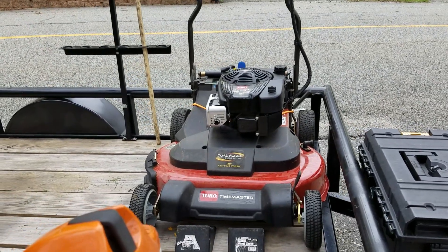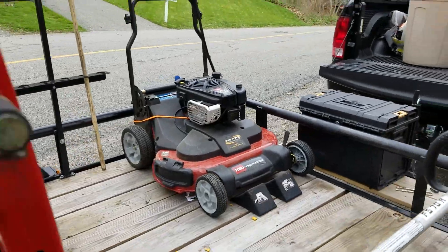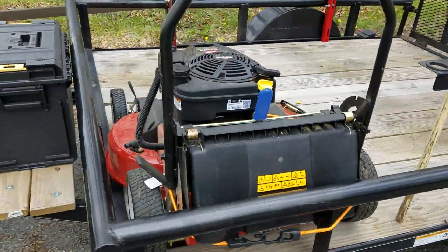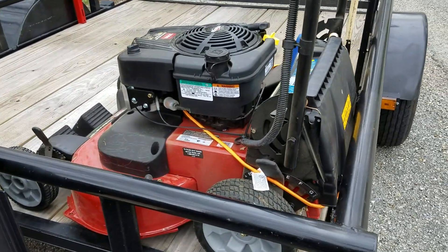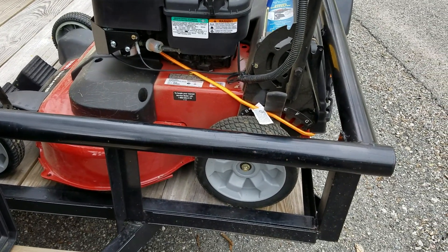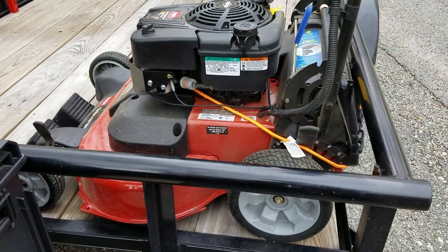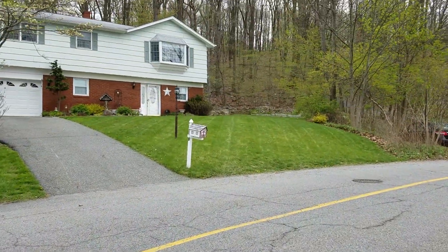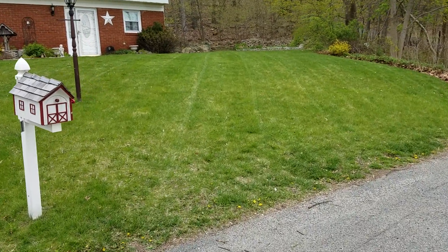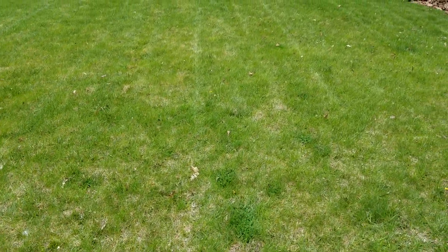Just want to give a little update on the Toro Time Master — this thing rocks. For you guys that have been following me, you know my trials and tribulations with it. I had a 2013, so it didn't have the high lift blades or the baffle, but that baffle must be something serious because this thing is cutting absolutely amazing. No stragglers at all — it's not going to stripe like a zero turn or walk behind, but all I care about is no stragglers, and I have none anymore.